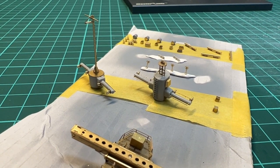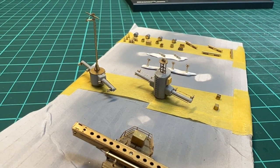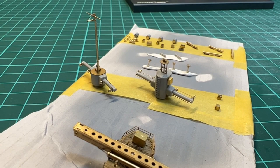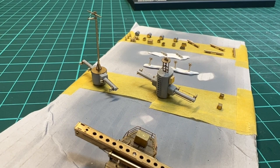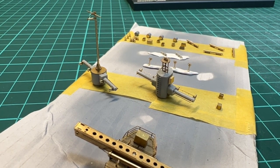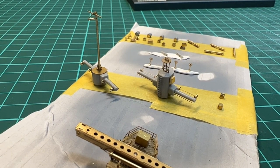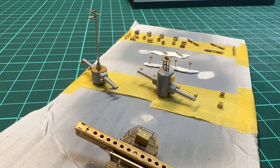The range finders have been assembled — these are going on top of the bridge tower and on the fire control in the aft. What's left is to add the radar and then assemble it to the structures. These parts now need to get some primer and color, and then we're ready to install them.